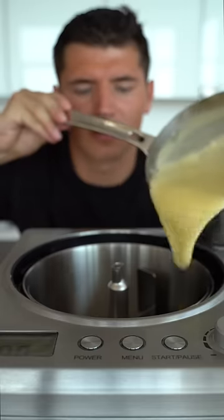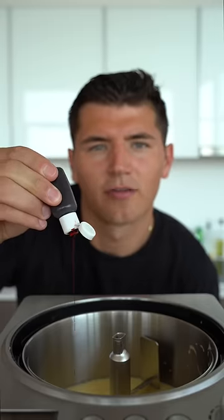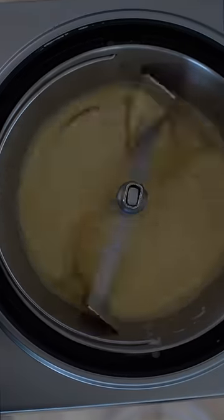Once this is cooled, add it to your ice cream maker. And just for fun, a little red food coloring. I'm going to freeze these.